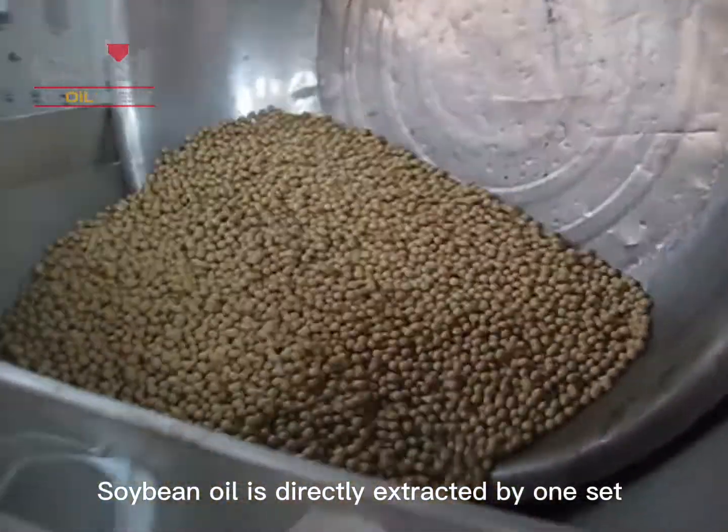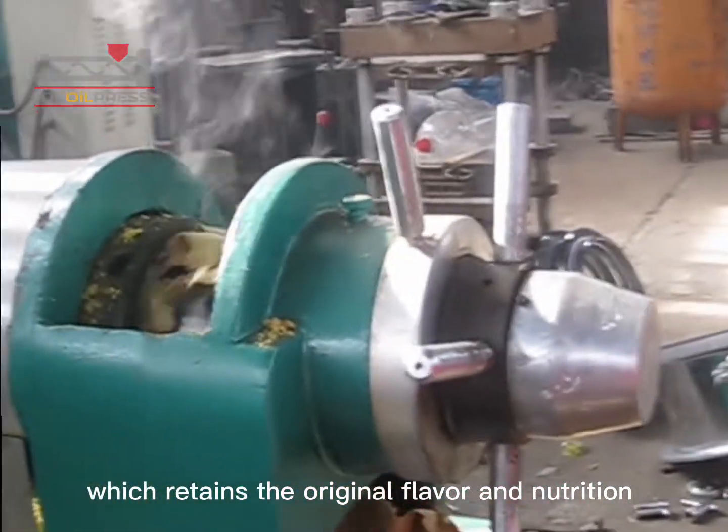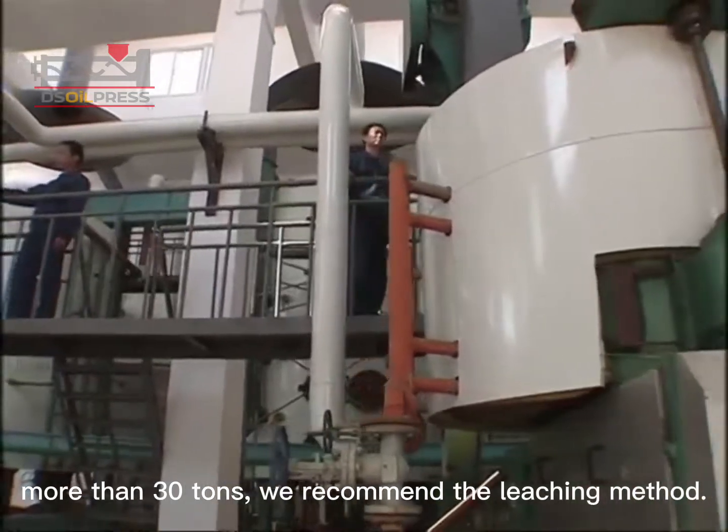Soybean oil is directly extracted by one set or several screw-type oil presses, which retains the original flavor and nutrition of soybeans. For large edible oil plants with a daily output of more than 30 tons, we recommend the leaching method.